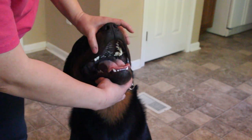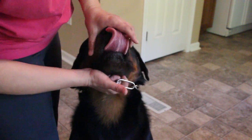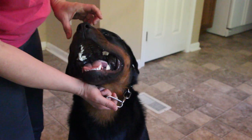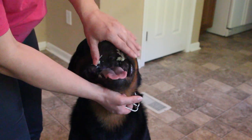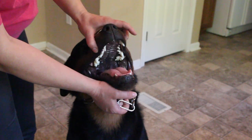You hold the collar and use your thumb — that's what pulls in and it's easier to control the dog. You do not put your hand over his snout either, because then he can't breathe and he gets all ticked off. You just do it from the side.